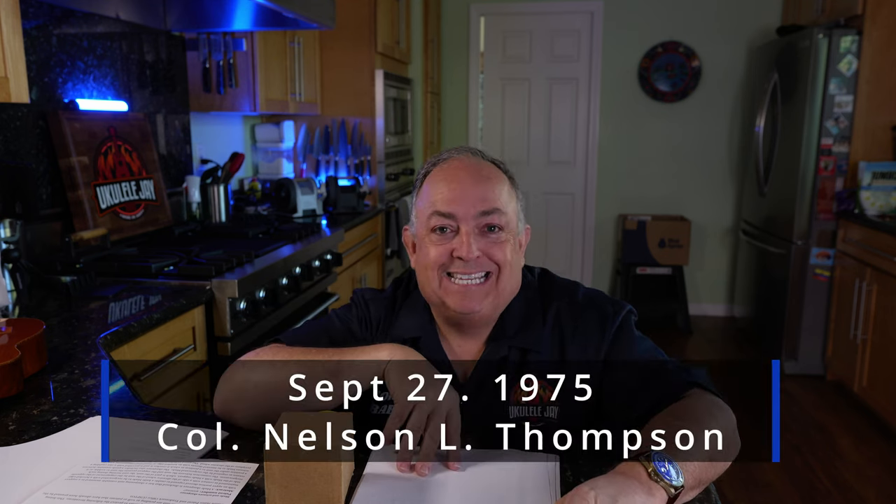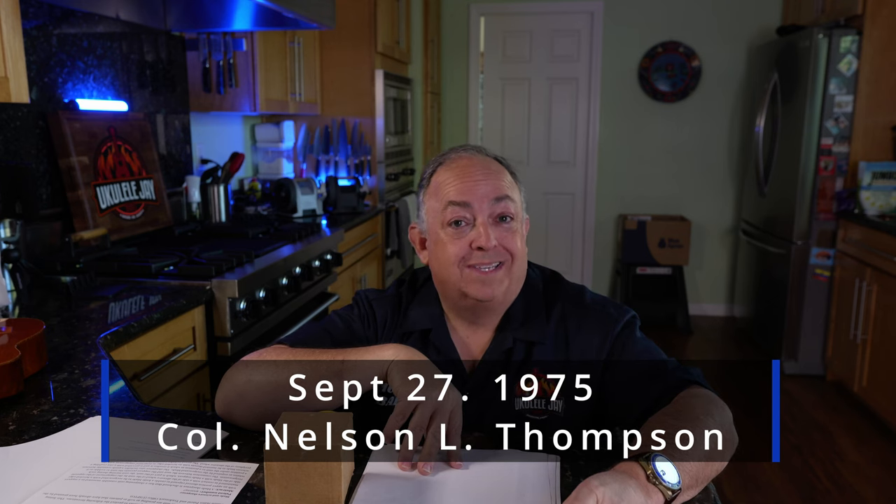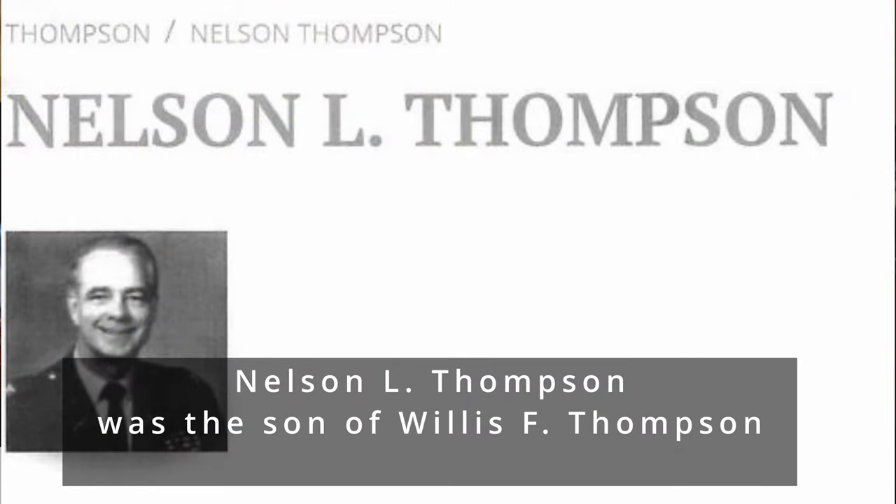This patent was dated September 27th, 1975, and the inventor Willis F. Thompson is actually deceased. This was carried forward by his son who was a war hero — and we'll talk about that in a second. That was Nelson L. Thompson.